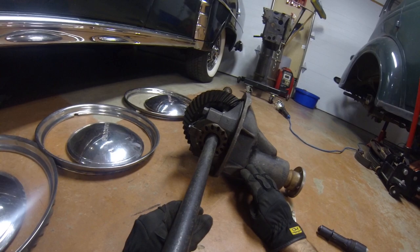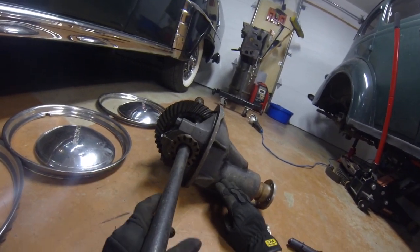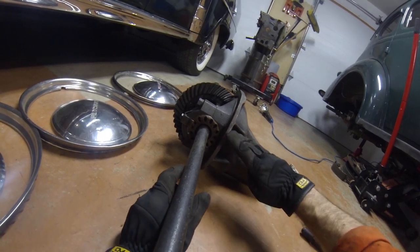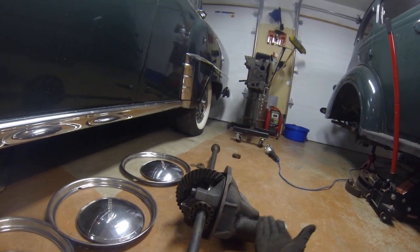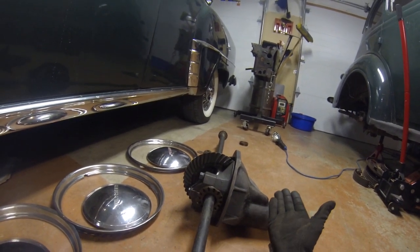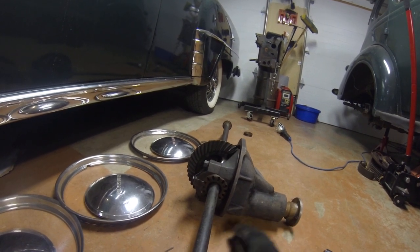It can hold a little more torque and horsepower, so it's stronger. It also allows the drive shaft to sit down lower below the floor of the car. If it were up high, we'd lose three or four inches and the floor would have to be higher. This allows a little more room for passengers and we don't have a hump in the floor.